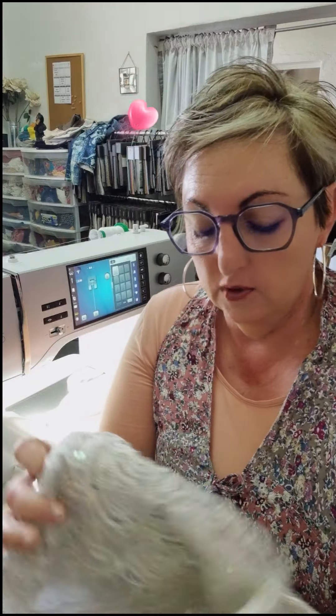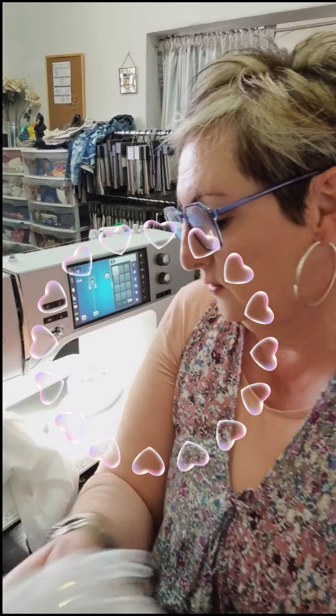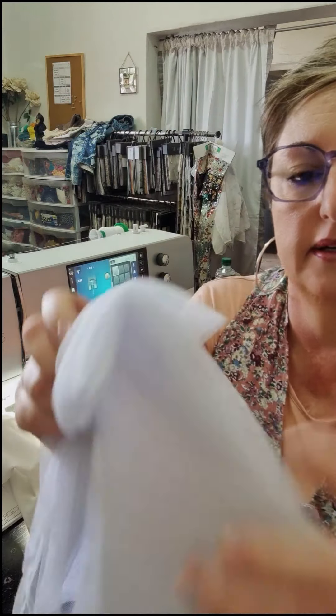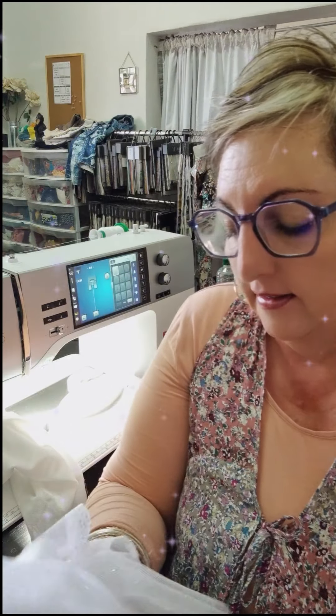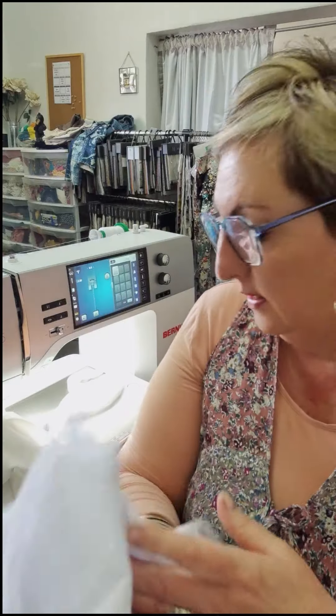This beautiful bridal lace — I have used it on my coral painting as well, but it is so beautiful. I've got quite a big piece of it so I'm definitely going to add some of this beautiful bridal lace to my swan as well. And then I have this netting with the silver in it. It's very, very fine glitter pieces that I'm going to use.